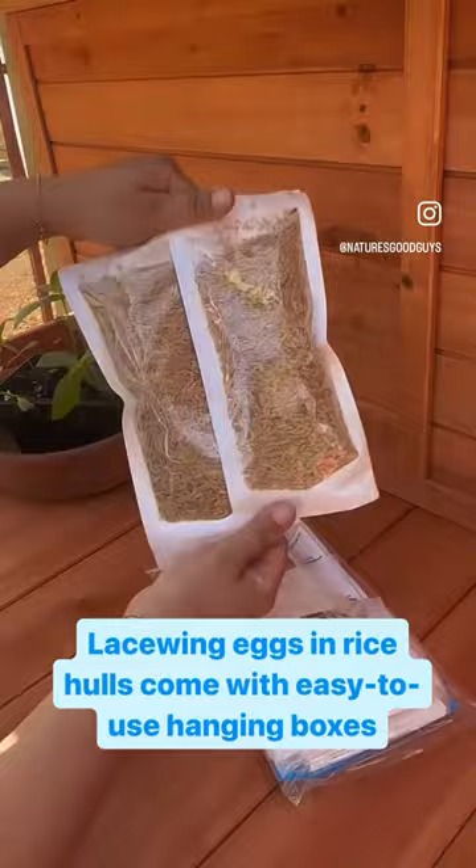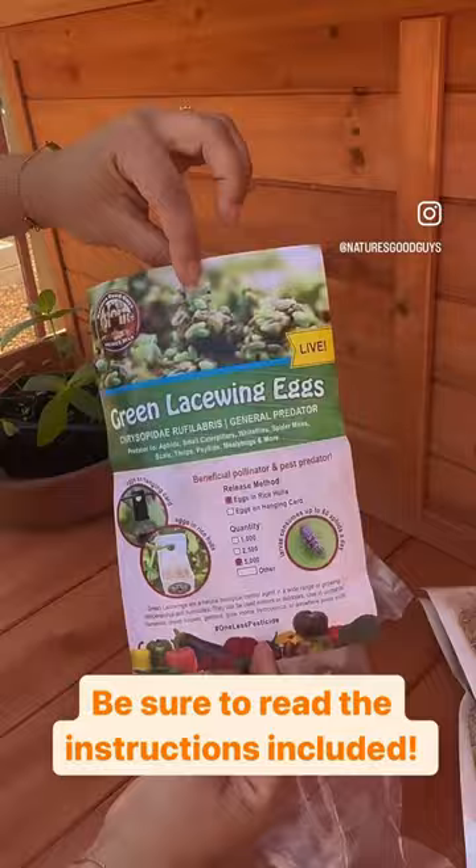Lacewing eggs in rice hulls come with easy-to-use hanging boxes. Be sure to read the instructions included.